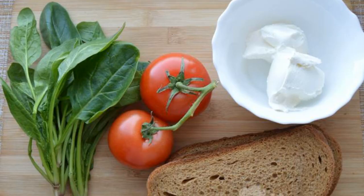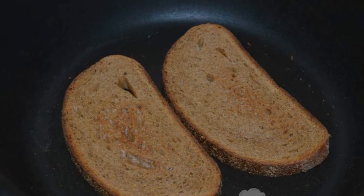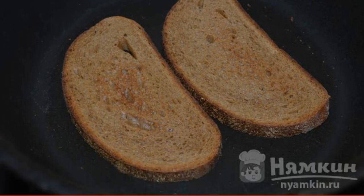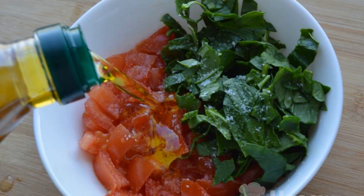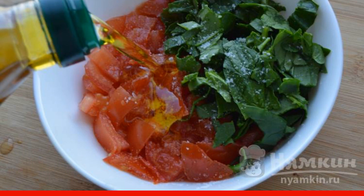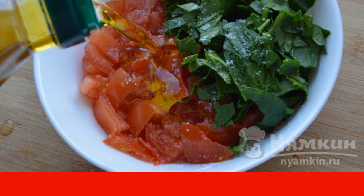We prepare all the necessary ingredients. Slices of black bread are fried in a dry frying pan until crispy. Cut the tomato into cubes, chop the spinach, mix these two ingredients, salt them and season with olive oil.